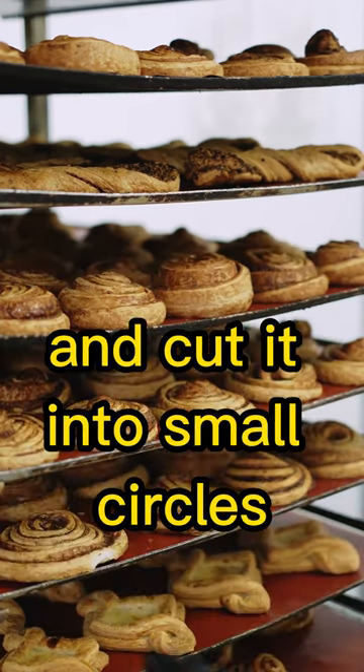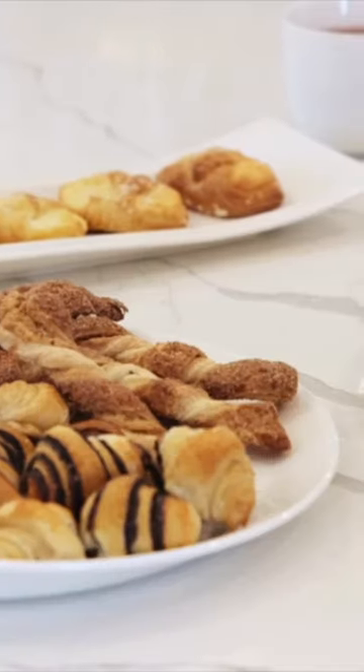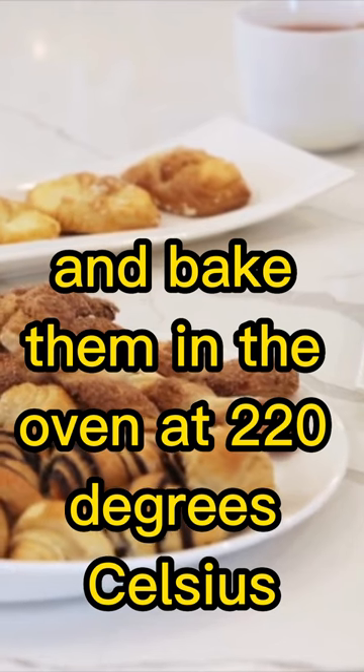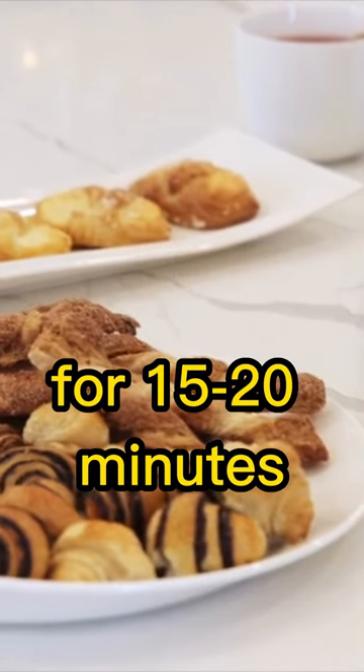Next, we'll roll out the dough and cut it into small circles. Then, we'll place the circles on a baking sheet and bake them in the oven at 220 degrees Celsius for 15–20 minutes.